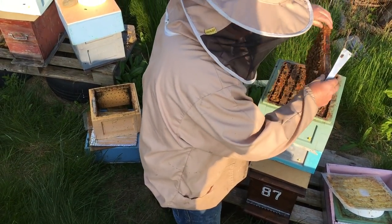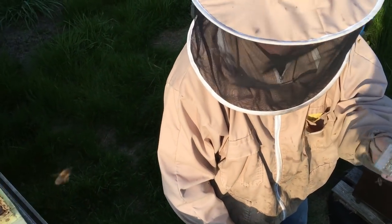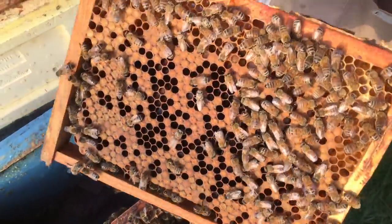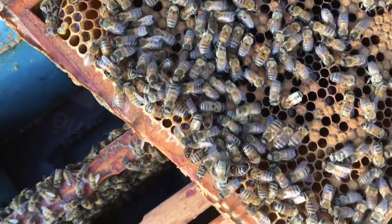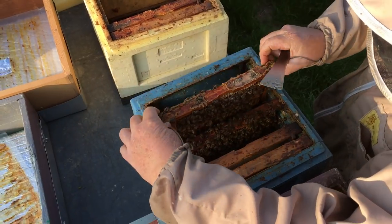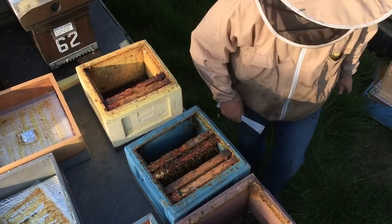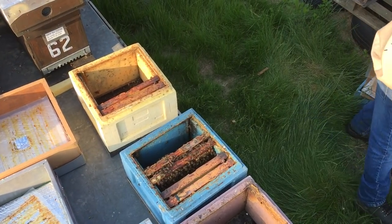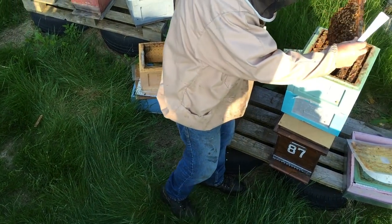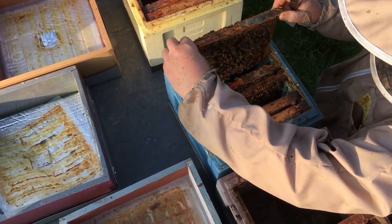I've got more brood here than I need but it's brilliant. I've got a queen from the other side - she's in the cage, I'll release her after. That's what we're looking for - that's one of our broods, a nice frame of brood. Some hives you find have got more honey, some have got more brood. This one's got more brood than I need but that's great - I never turn down brood.